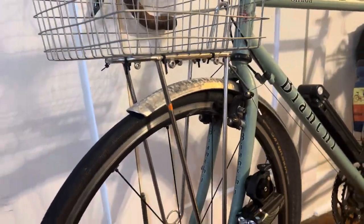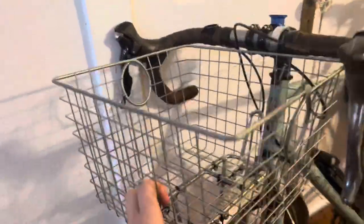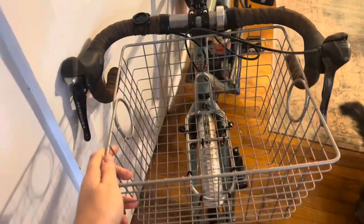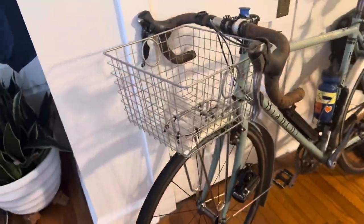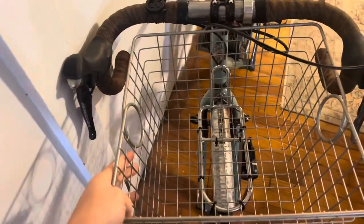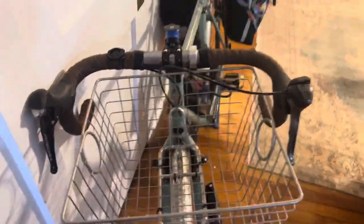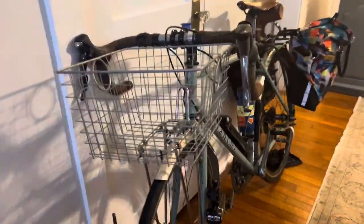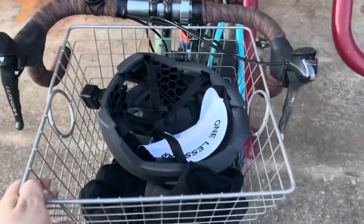This is a Velo Orange rack, by the way, and ever since I got this rack on this bike I've really wanted a basket. I measured and I've been looking for secondhand — could not find one for months. I finally just broke down and bought this from Walmart, which I hate, but I was out of patience. I'm excited to have a nice utilitarian but still kind of cute basket on the front.